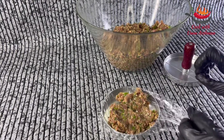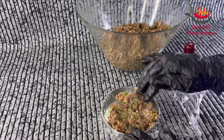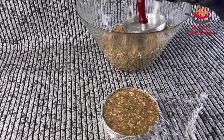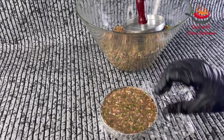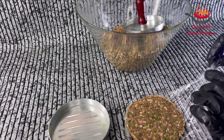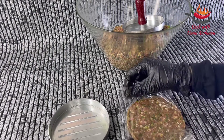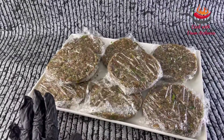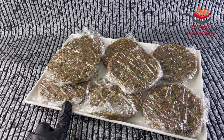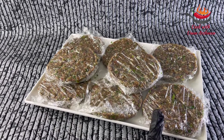Bismillahirrahmanirrahim. I have cleaned the plastic so that it will be easy to remove. Then we will wrap it. This is the size of it. Now we will remove it and wrap it with the extra pieces. I will make it like this — I have wrapped it with cling film. Now I will put it in the freezer for about 2 hours so that it sets.